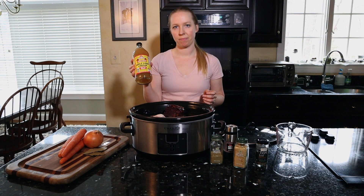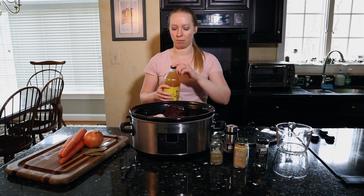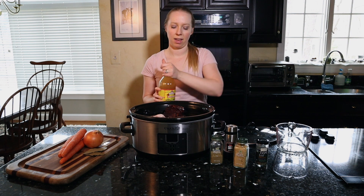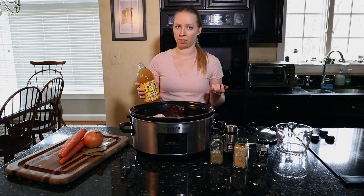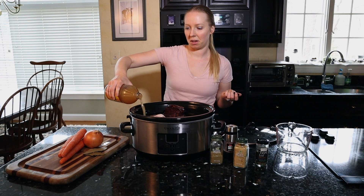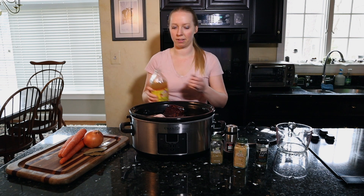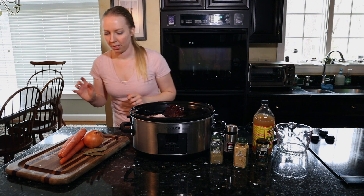The next step — very important — is apple cider vinegar. This is going to help the nutrients from the bones seep into the broth. I'm just going to eyeball it, maybe about three tablespoons or so, but I'm pretty generous with the amount of apple cider vinegar that I add.